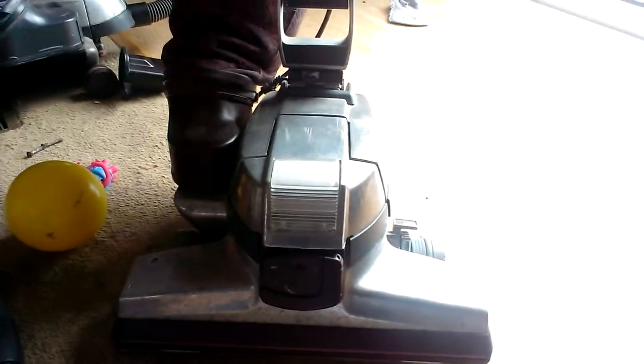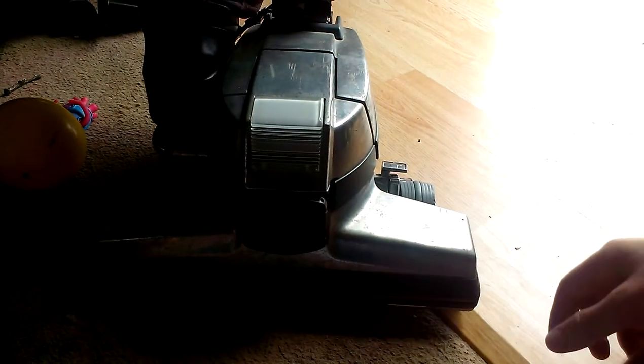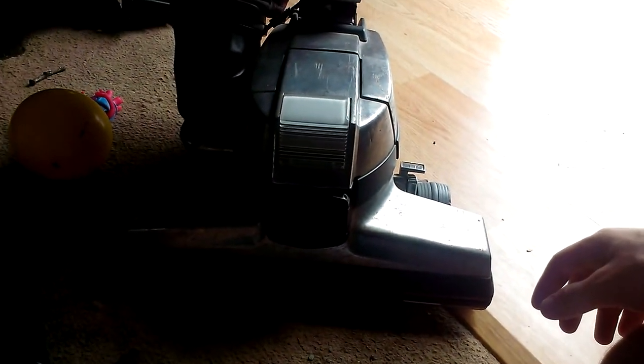What's up guys, Captain Namco coming at you with an update on my 80th anniversary edition Kirby Generation 4. It is running now. I replaced the suction fan, me and a friend of mine did. I still have yet to get the videos uploaded.